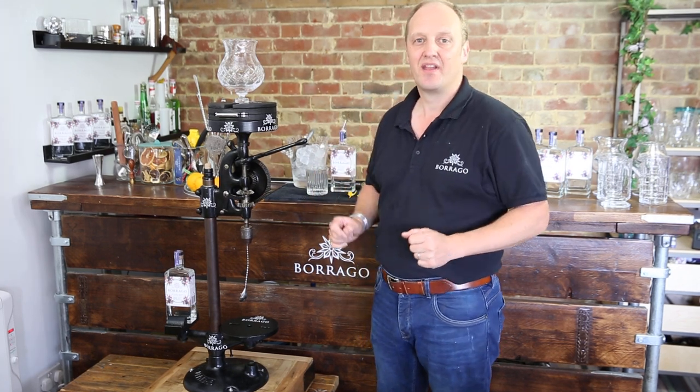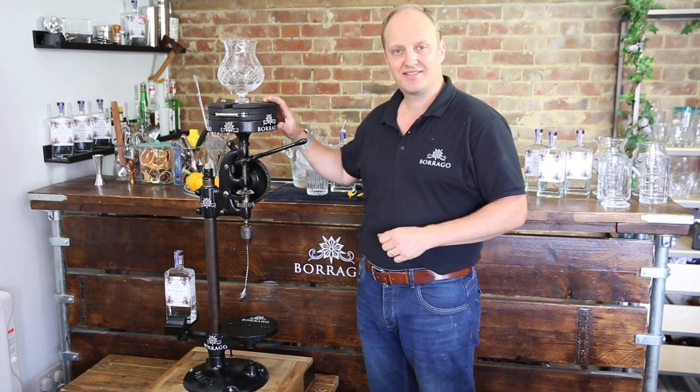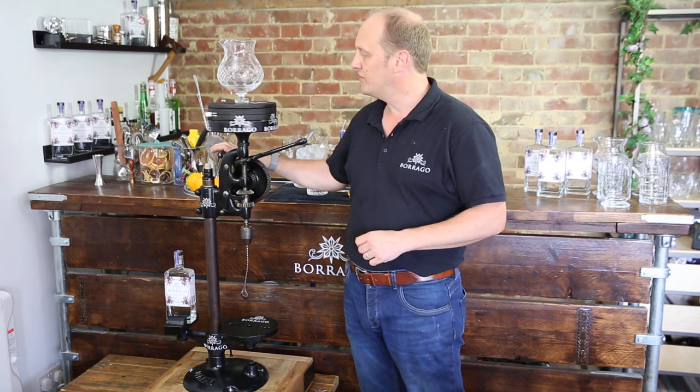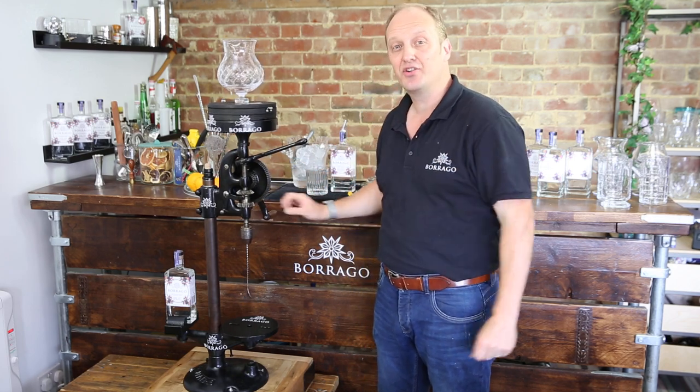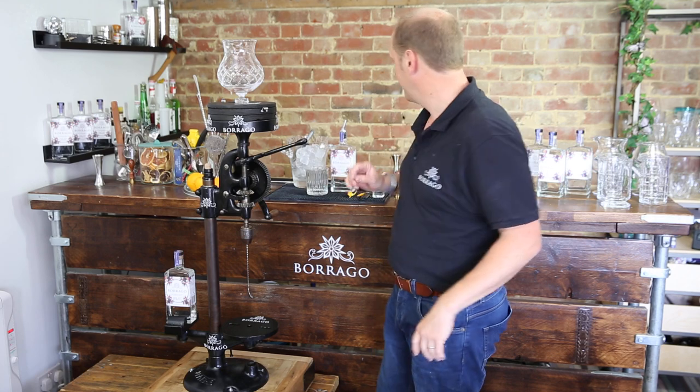Hi, I'm Tom, founder of Baraga. Today we're going to use our exciting new mechanical cocktail contraption to mix a delicious non-alcoholic Negroni — the Bagroni — using Baraga of course.